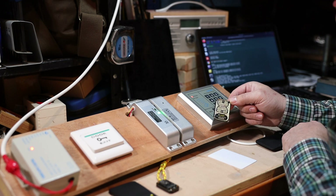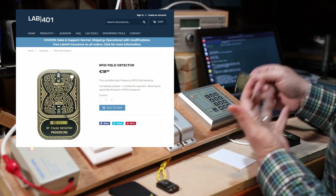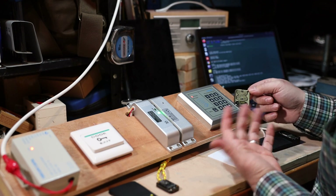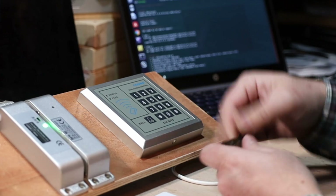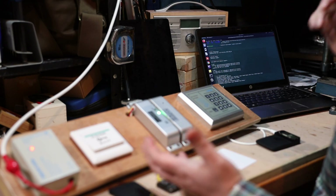Apart from being a cool party trick, this allows you to find where the RFID reader is and whether it's 125 kHz or 13.56 MHz — low frequency or high frequency. It's especially useful if the reader is recessed into equipment; you can wave this around to detect both the frequency and the reader's location.